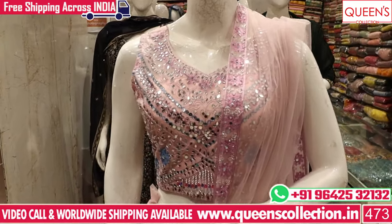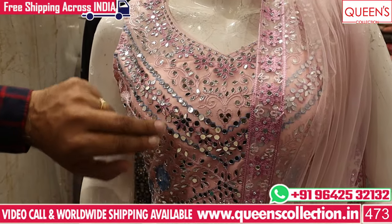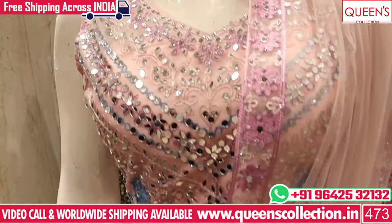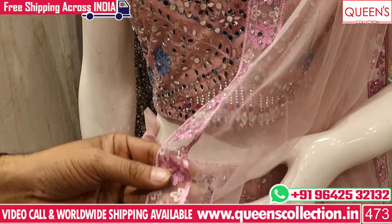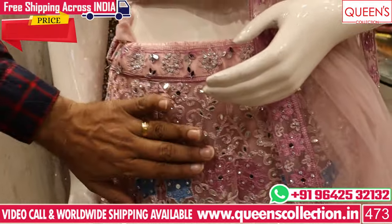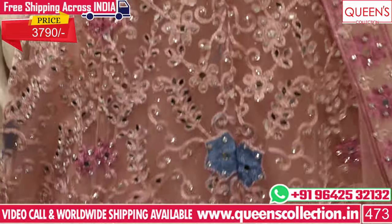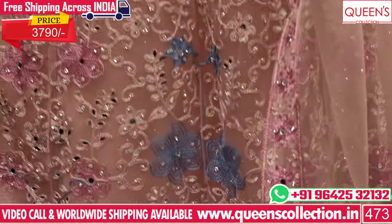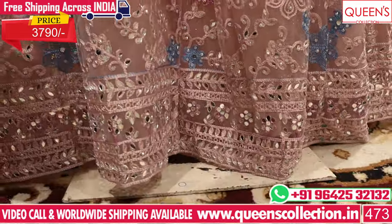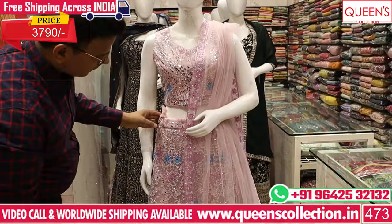It has a light baby pink color with a multi-color thread — blue color and pink color. It looks very nice. It has a blue embroidery border with a color combination and a skirt. It has a diamond work and mirror work, a color pattern, and a blue embroidery pattern with a border type. It has a lot of brownish color details, in the 3790 range, representing great value for money.